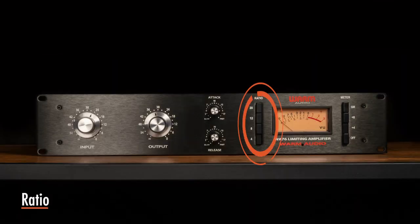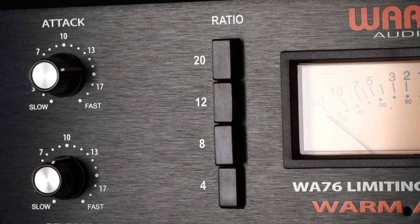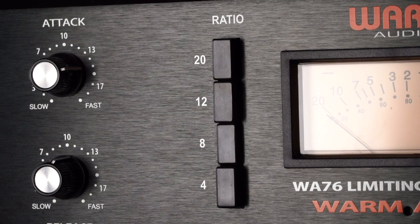These four buttons determine the severity of the gain reduction. A ratio of 4 to 1, for example, means that whenever there is an increase of up to 4 decibels in the loudness of the input signal, there will only be a 1 dB increase in output level. A ratio of 8 to 1 means that any time there is an increase of up to 8 dB in the input signal, there will still only be a 1 dB increase in output level.